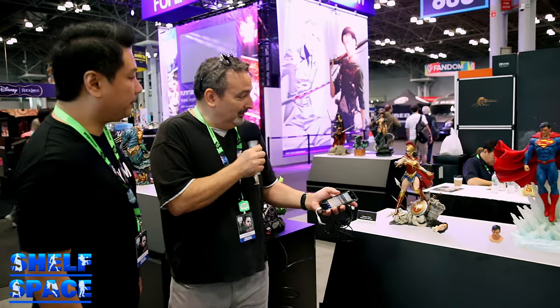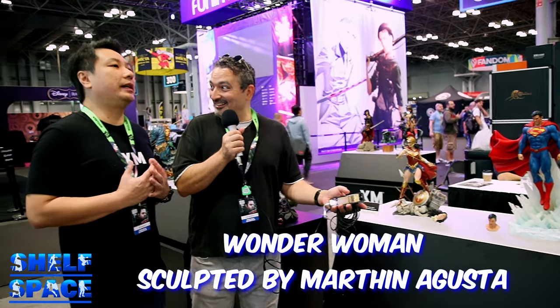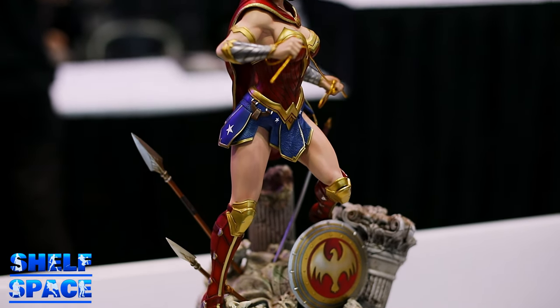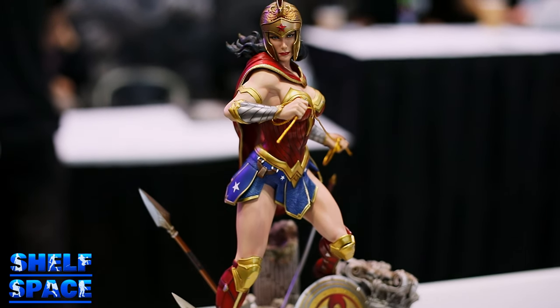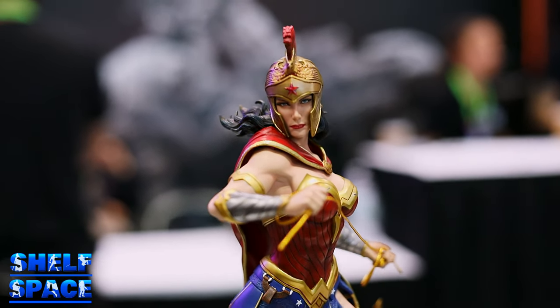So let's move along to the Wonder Woman, sculpted by Martin Augusta. He's like my idol. Martin, we love you — why aren't you here? He's my favorite artist of all. I see him across the table every morning and I say, 'Martin, show me something good,' and he never disappoints. We should also mention Martin sculpted the absolutely divine Poison Ivy and Catwoman.